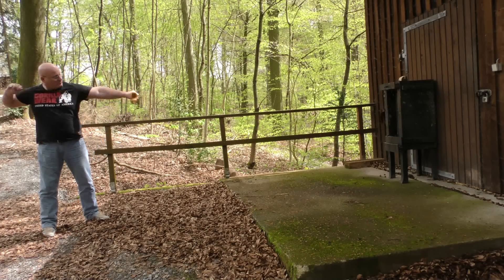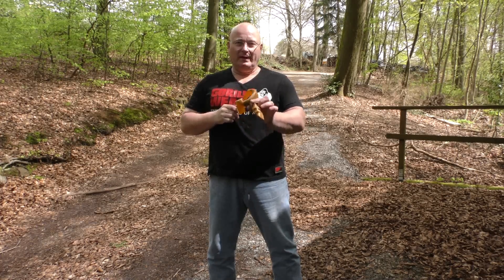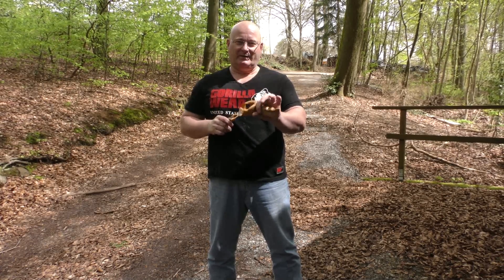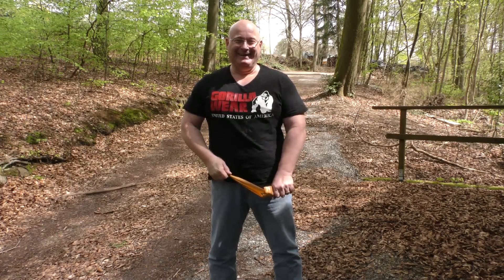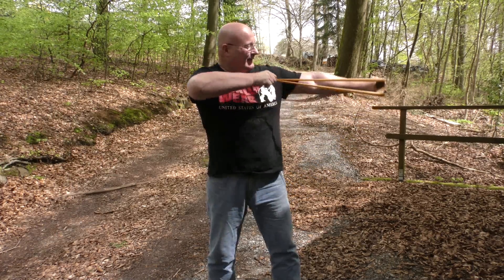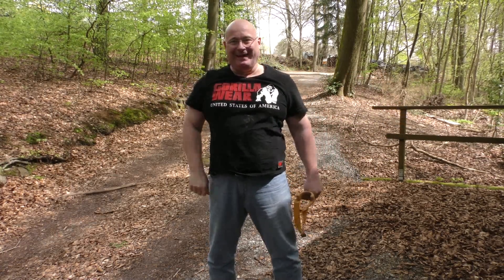Super easy. I hope you liked my little Saturday project — a chainsaw-made slingshot. That's it for today. Thanks and bye-bye.